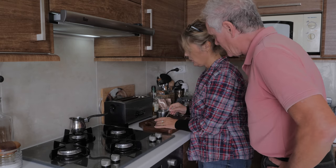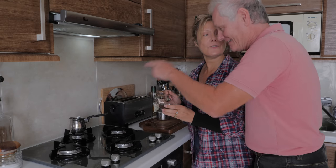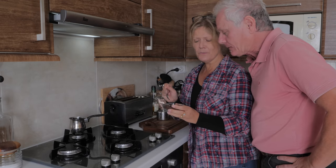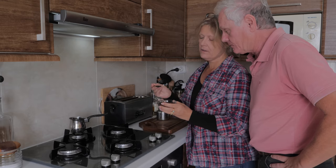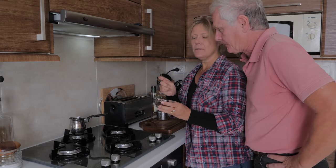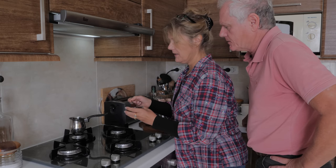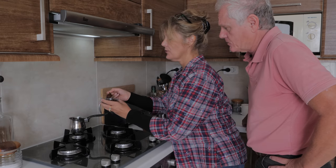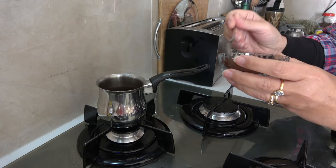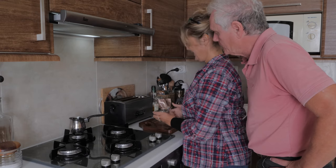Then you put a spoonful of coffee into the pot — the thing we don't know the name of. How big is the spoon? Just one spoonful per cup. It's a bit smaller than a teaspoon — so one like that. That's going to be a strong one, but that's fine. One for each cup: one and two.